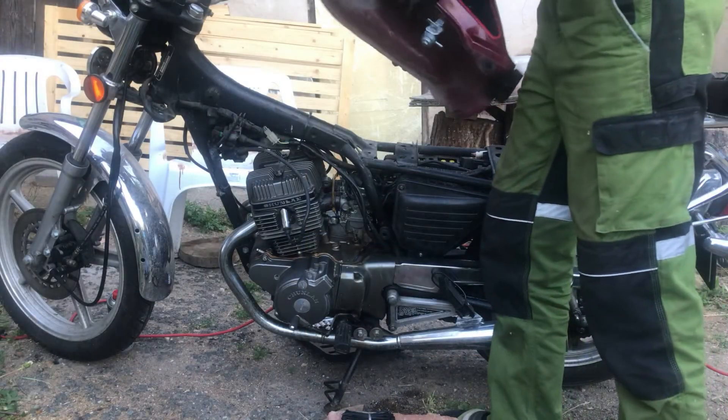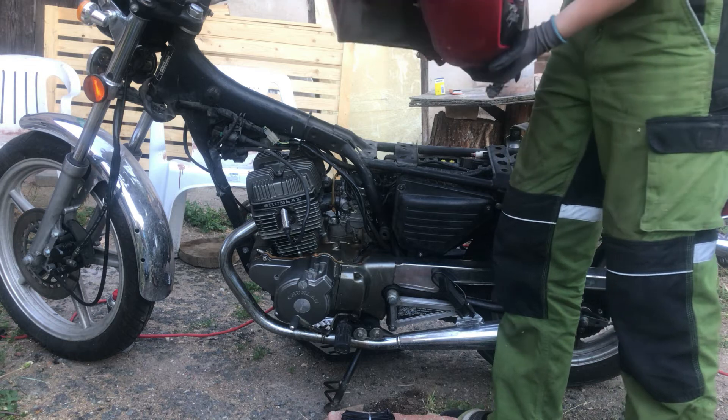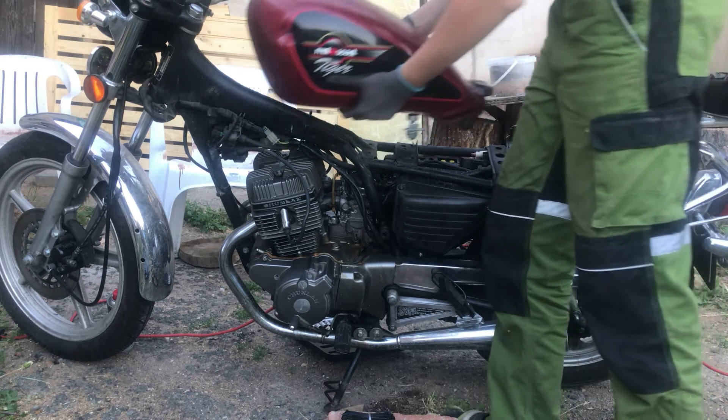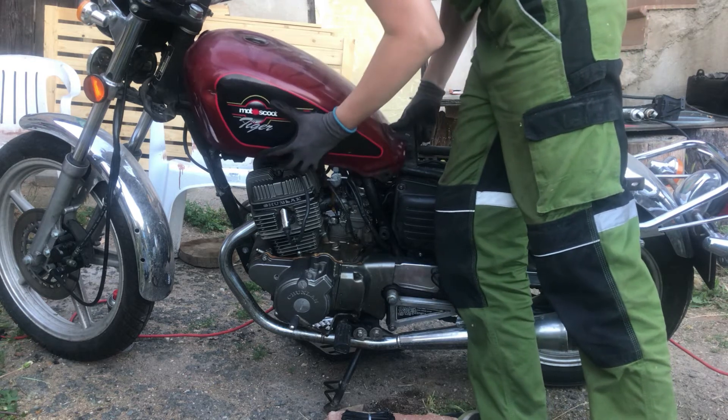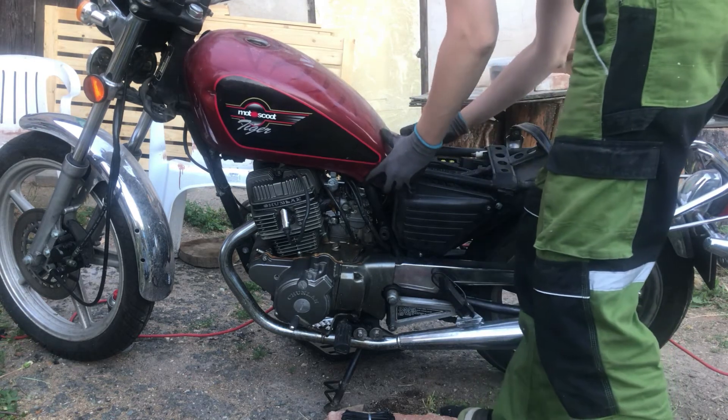Now it's time to put the tank with the new valve back. It holds on a rubber grommet in front and one bolt in the back. Most bikes have it similarly.